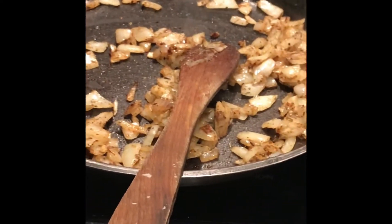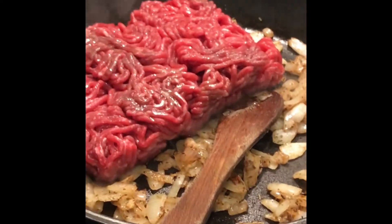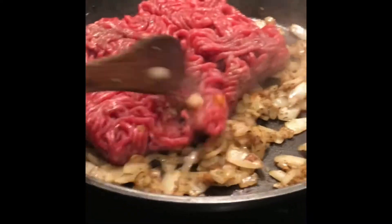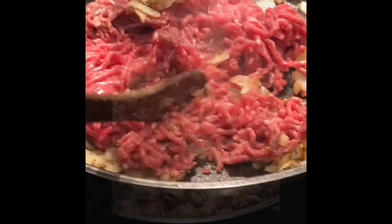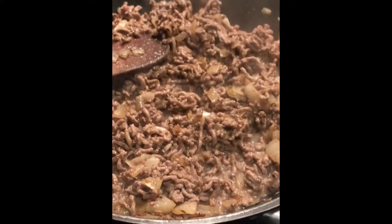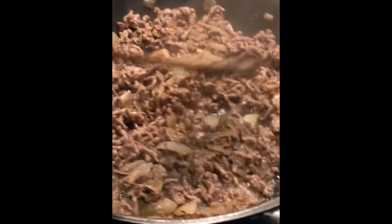When the onion is already brown you can put in the beef. Cook it until it's almost done, and then continue cooking until the water is evaporated.